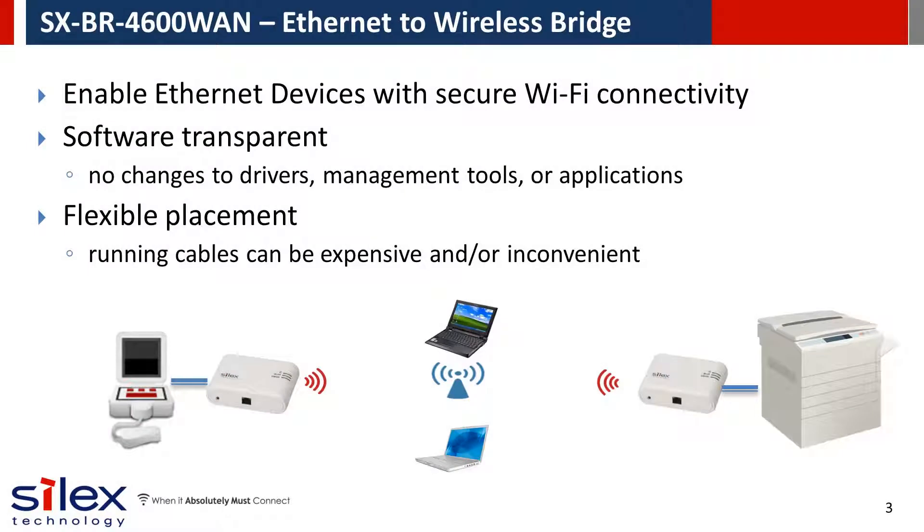The Silex SX-BR4600WAN is an Ethernet to wireless bridge. It can enable any Ethernet device to connect to a secure 802.11n Wi-Fi network. It allows you to use all of the same network functionality built into the device but now use it over the wireless connection.